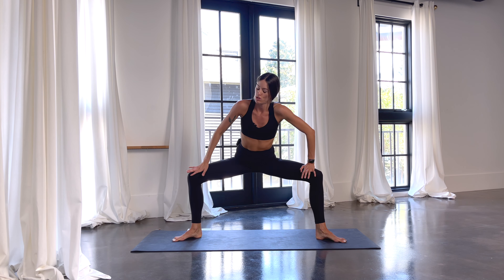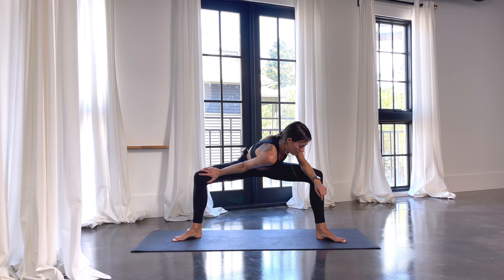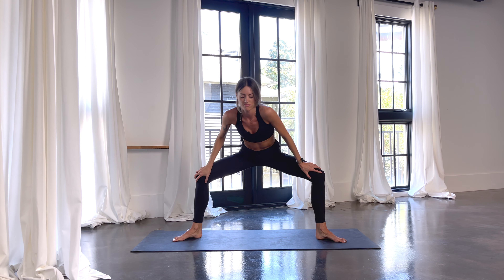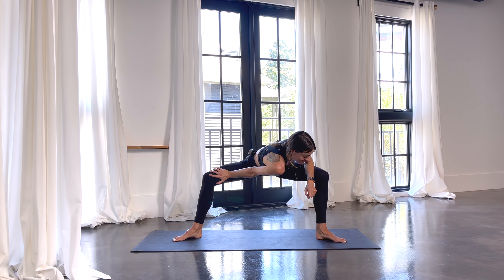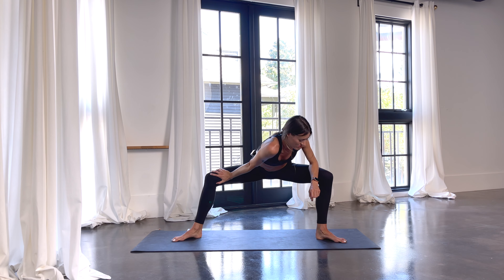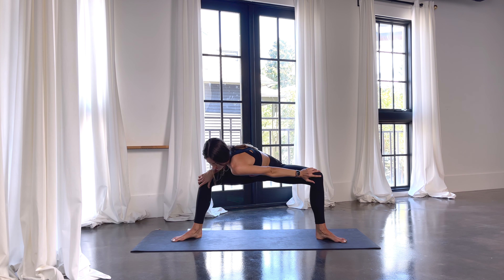Then we'll take some twists. Push into your right knee with your right hand, bring your right shoulder to your left knee. Switch it out. Nice big stretch in your inner thighs here. Switch. Happy hips — these are good hip openers. Switch it out to the right.